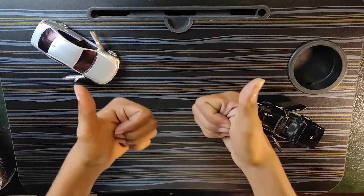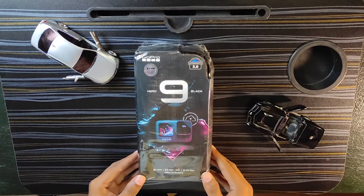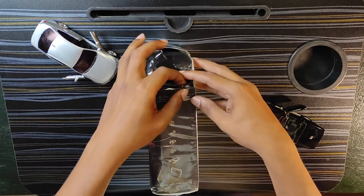What is up everyone and welcome back to Information Overdrive. In this video we will unbox a GoPro Hero 9. Let's unbox the GoPro.